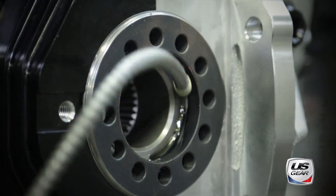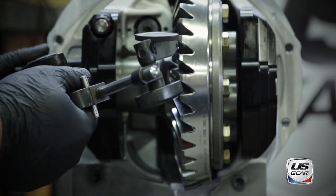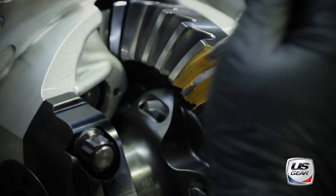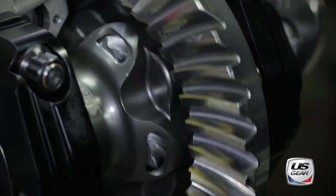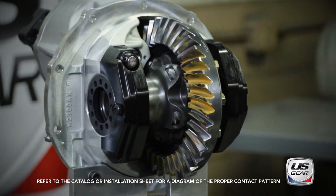The adjusters will be turned on either side of the differential to properly set carrier bearing preload and backlash. Using a dial indicator, the installer checks backlash between the ring and pinion. Marking compound is then applied to the ring gear and the gear set is rotated by hand to show where the ring and pinion contact each other on the gear teeth. A properly centered contact mark means that the ring and pinion are installed correctly.